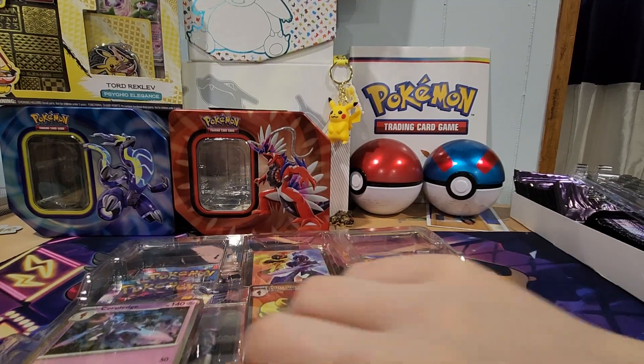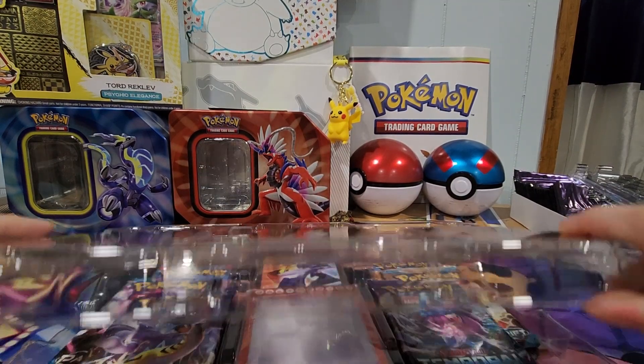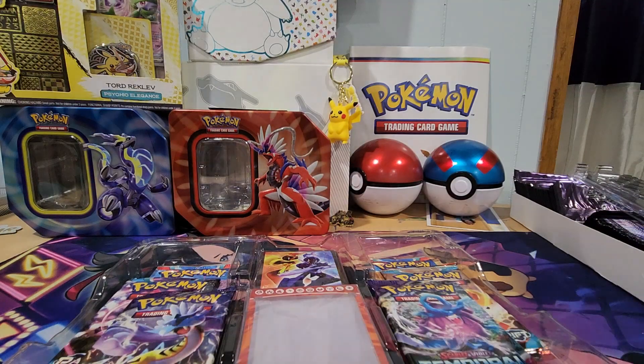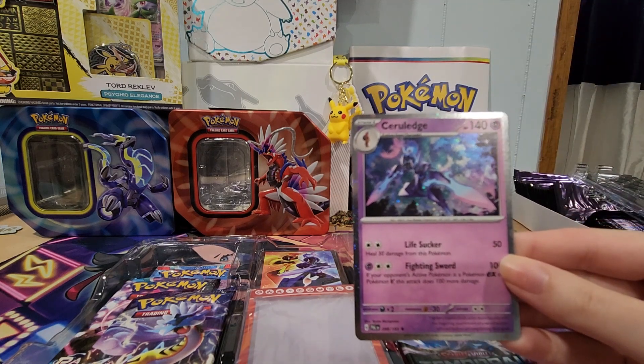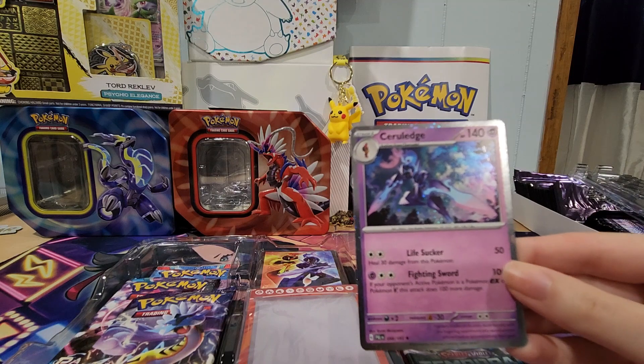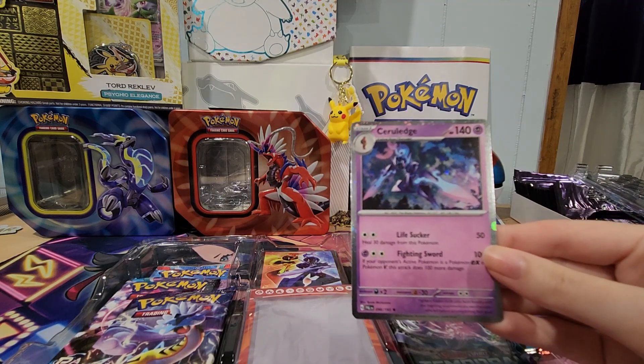So we have one promo card. Let's see. We got Cosmic Hollow, Sir Lu Edge — I totally butchered that name, but there it is.